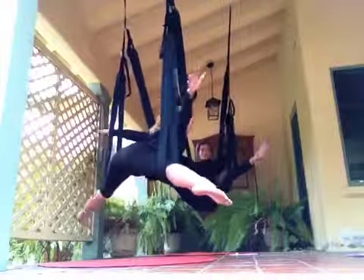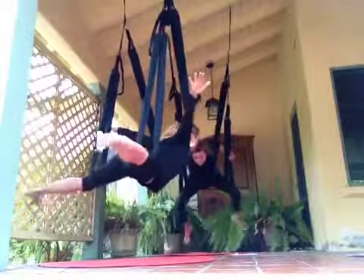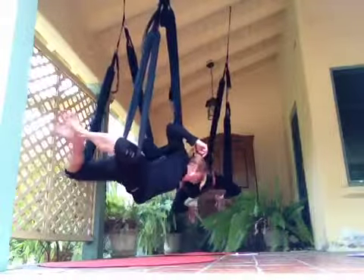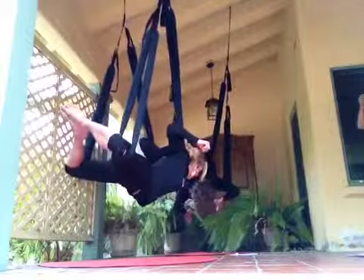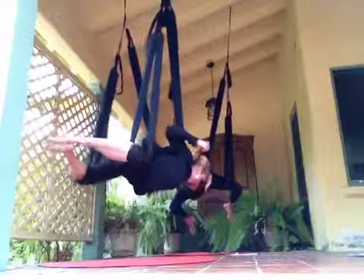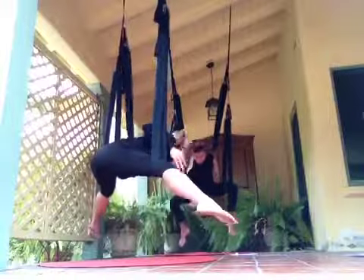There you go. From here, bend the elbows, bend the knees. So we can find another five. Super breath in, try another five. Just think of its back.